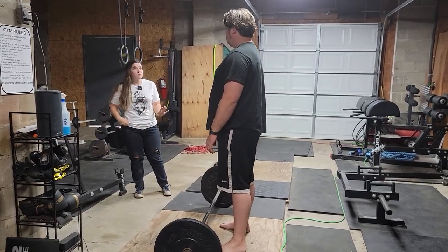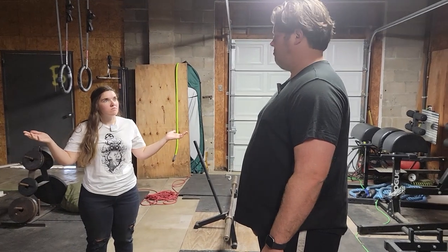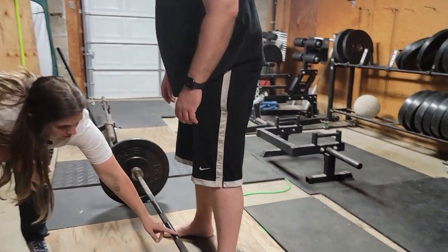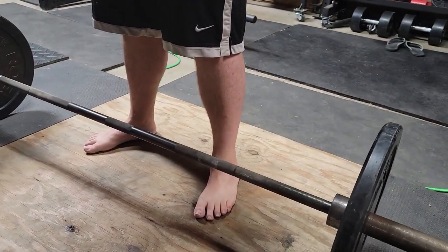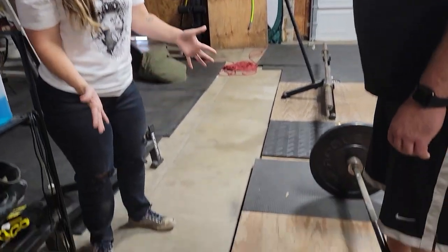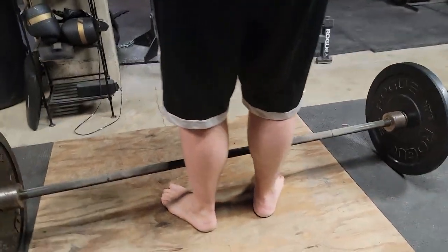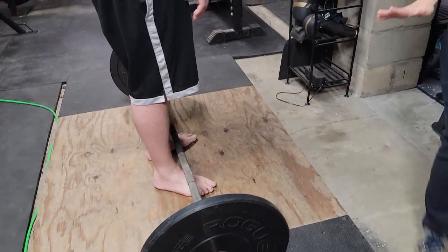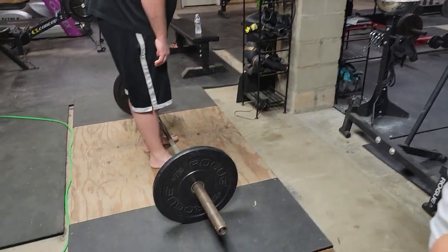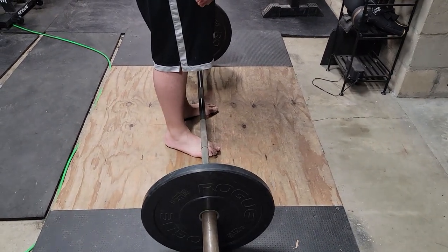It's pretty simple because if you can just follow the five steps to set up the deadlift, after that all you gotta do is stand up right. So the first thing — you see the smooth part of the bar right here? That is where I want your shins to be. Bring in your stance so your heels are about four to six inches apart. Toes are already pointed out, which is what we want. Now I want you to put the middle of your foot under the bar.